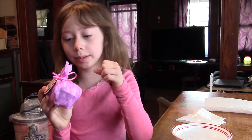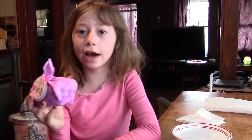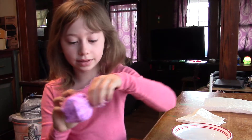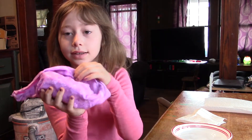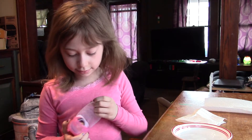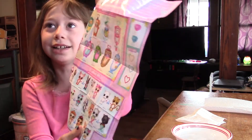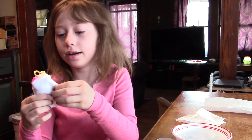Hi guys, I'm gonna be opening this Baby Blonde Surprise. We have opened this before, so let's try to open it. Okay, that was easy — I'll just pull that. And I can see it's a little bathtub. Okay, let's open it. So cute!